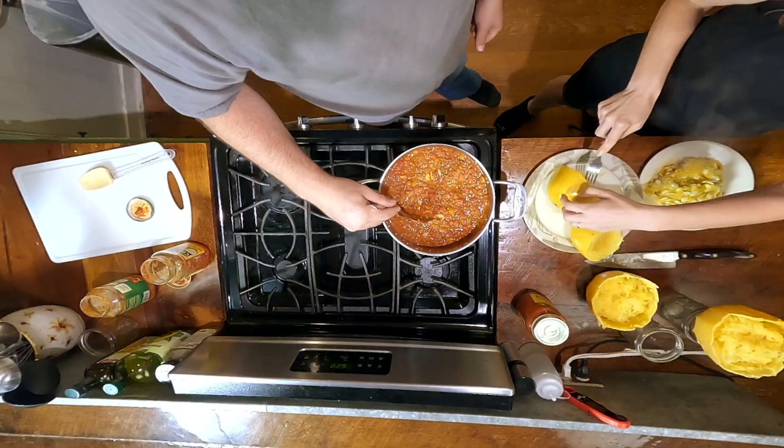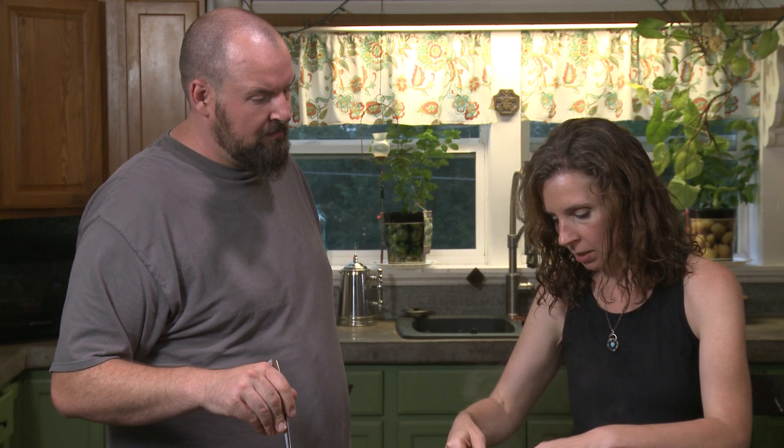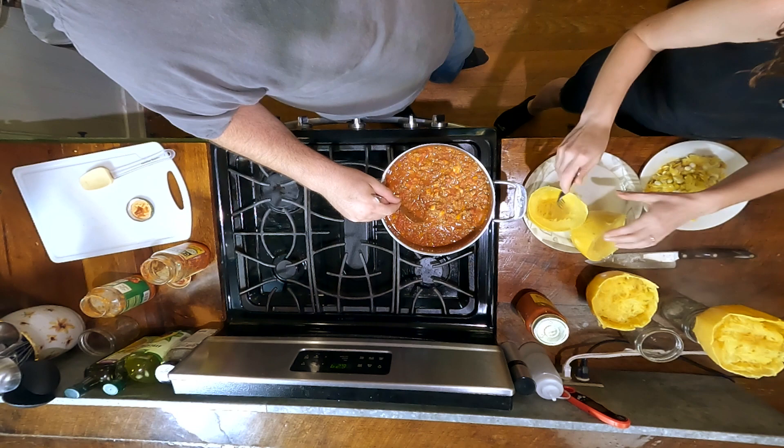You usually just want to do two or three forkfuls per serving. We've got eight servings here. I cooked a large and a small spaghetti squash, so we're averaging out to a medium — which is what I normally cook for one batch.